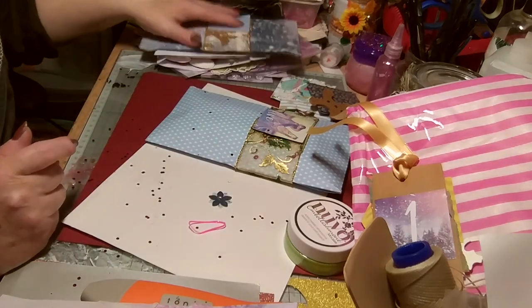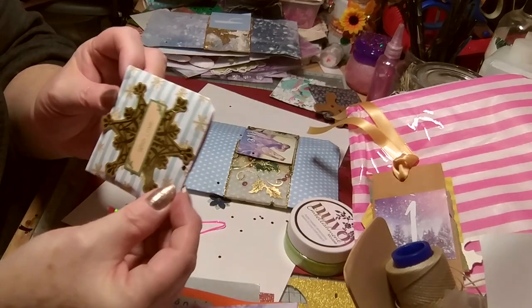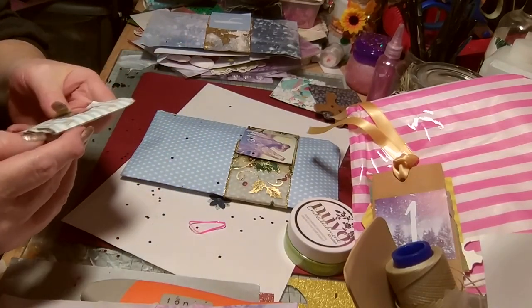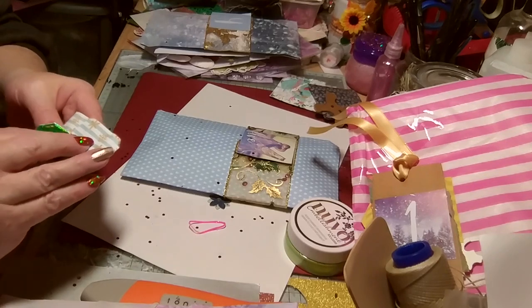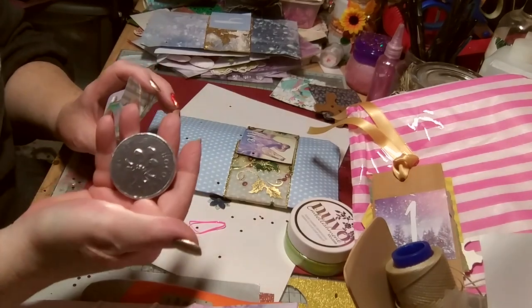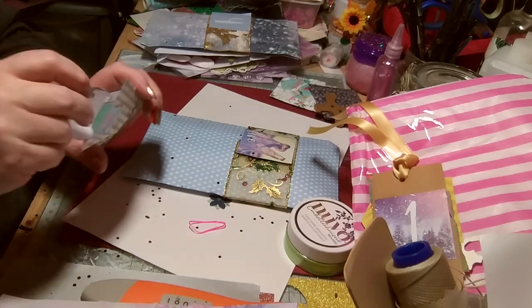Number four also has a wee mini — so cute! Oh, I'm rich — a two-pound coin! That's nice.